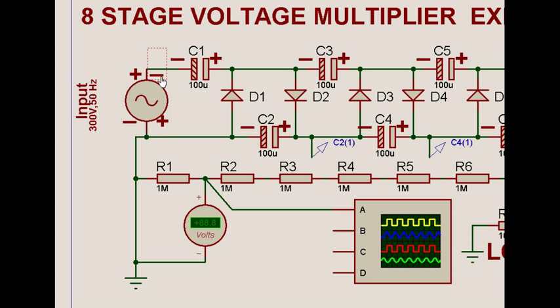On the next half cycle this becomes positive and this becomes negative. Whatever 2V was available here is now added with the supply voltage — positive, negative, positive, negative — and with respect to this point, the next point becomes 3V because 2V plus V is 3V. That 3V then charges the next capacitor to 3V. And so on it goes — this charges to 4V, 5V, 6V, 7V, and 8V. This is how the eight-stage multiplier works.